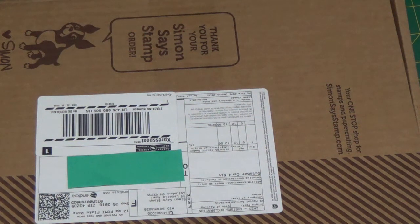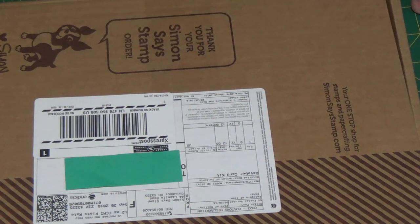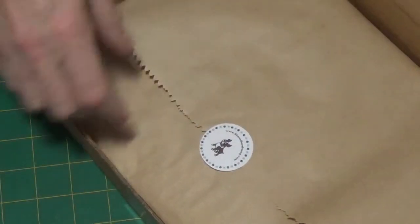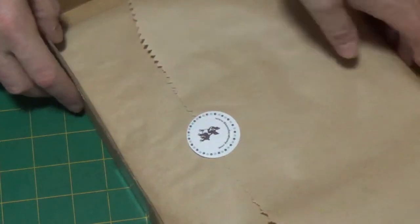Hi, thank you for joining me today at Cave Warner Studio. Today I have the October 2016 card kit from Simon Says Stamp. It took quite some time to arrive. Our Thanksgiving is on the 10th of October, which is five days away, so I won't be making any cards to mail out of this kit for our Thanksgiving. So let's dig in.